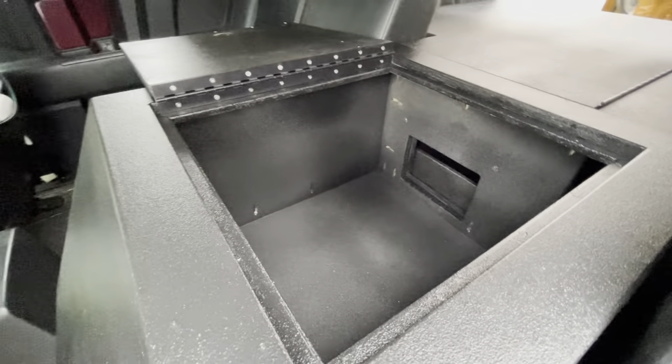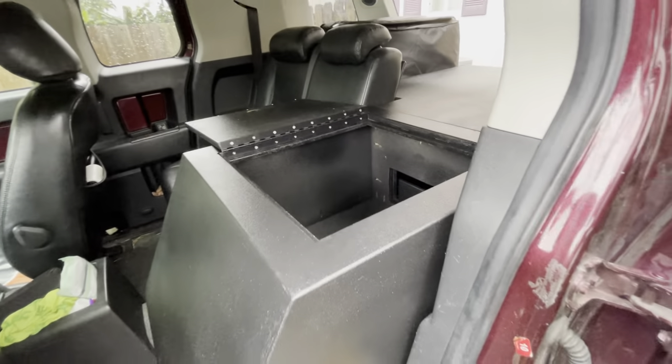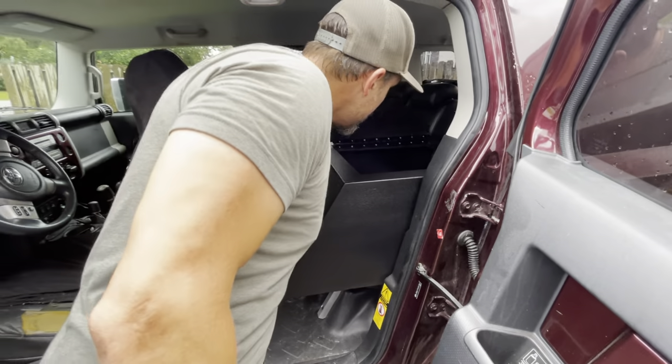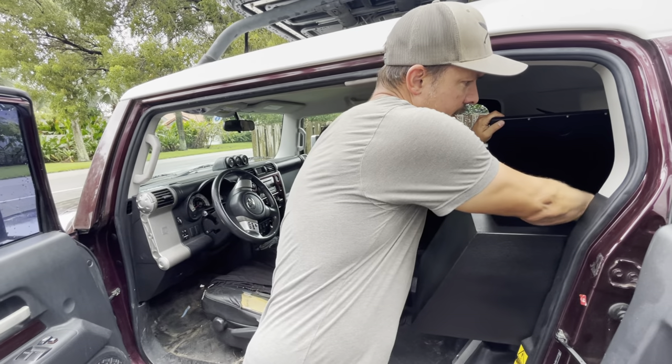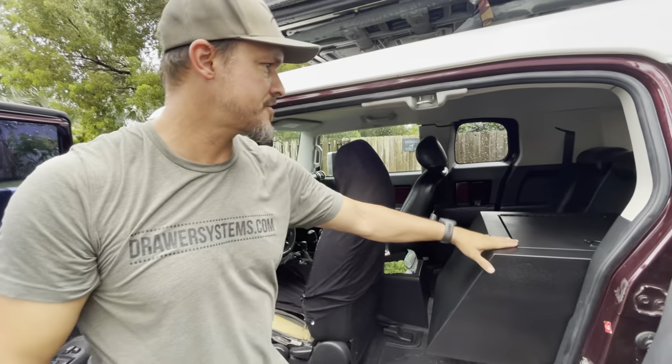Up top we have ample storage — this could be the clothes area on a long trip and it's a really big space. I don't have the measurements on it right now but I'll put those in the description below. You can put plenty of gear in there. I put magnets in the top here so it kind of holds it down, along with a marine grade latch system.